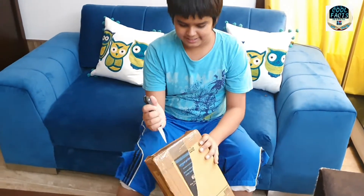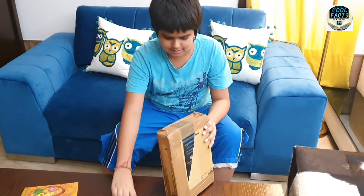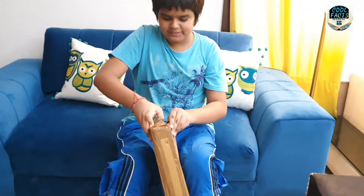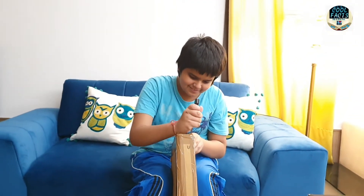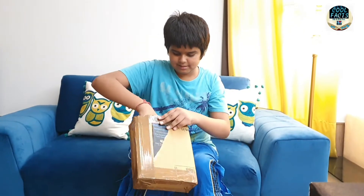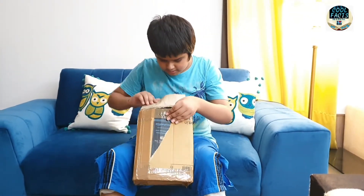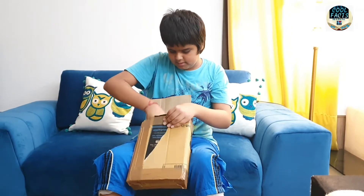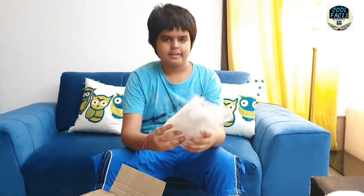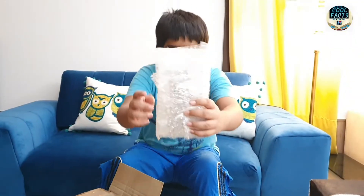Let's unbox it. Sorry, my unboxing is not big. I can see a bubble wrap. What is this? You can see it is a bubble wrap and some marble — maybe it will show you.